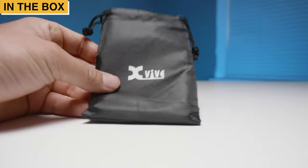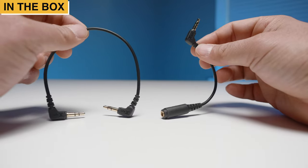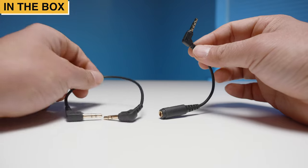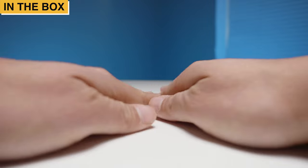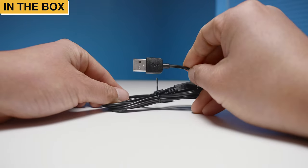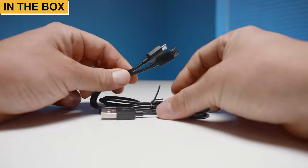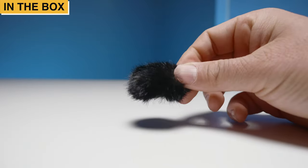Inside the box you will find a carrying pouch, some manual materials, a TRS cable to connect the U6 to your camera, as well as a TRRS adapter to connect the U6 to your smartphone or a laptop combo jack, a charging cable that goes from a USB-A to two micro USBs. That way you can charge both units with one cable, and a windmuff with a twist lock design, making it nearly impossible to fall off your transmitter.